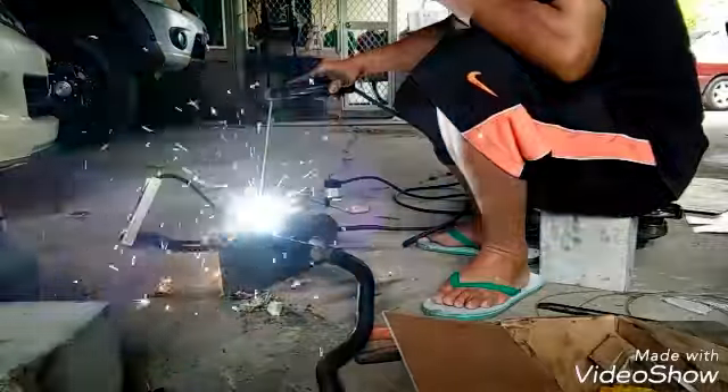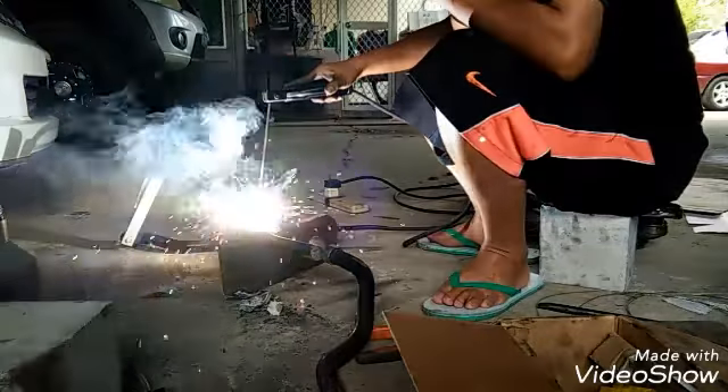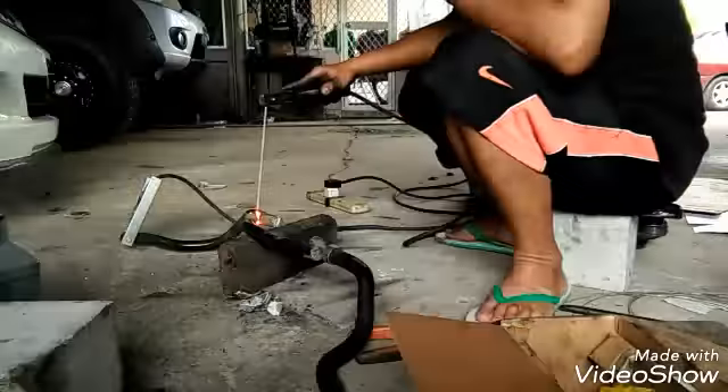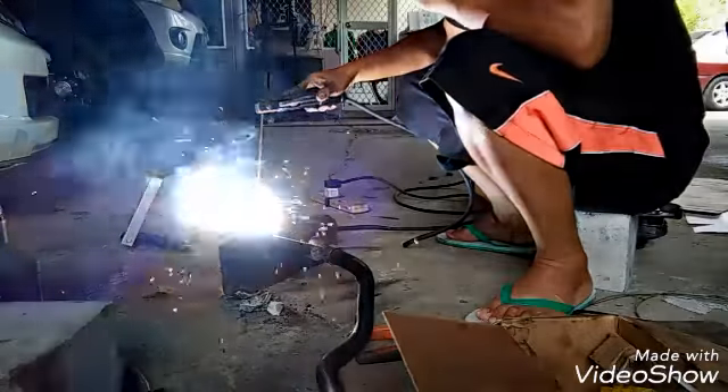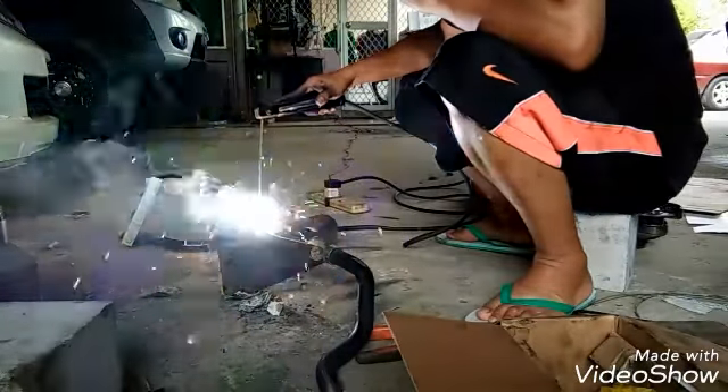We are going to add six or a half cups of plate. We are going to add a quarter of the table for the plate. We are going to add 1 cup of rice.